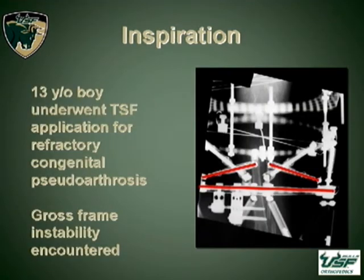The senior investigator was applying a spatial frame one day to a 13-year-old who was undergoing his fifth or sixth surgery for refractory congenital pseudoarthrosis. This is an intraoperative X-ray which was taken, and as you can see, the rings and the strut angles were very, very acute on this case. Gross frame instability was encountered, the frame was disassembled, the components were analyzed, and there were no structural deficiencies found. This led us to ask the question: why did this frame fall apart?